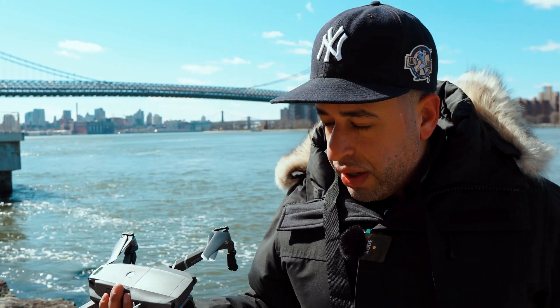Yeah, it is windy and gusting really bad. I might take it up and test it out but I'm not going to go too far or too high. Just for the demonstration of this video I really wanted to do a range test between this controller and the DJI stock controller, but won't be able to do that because of the wind conditions today.